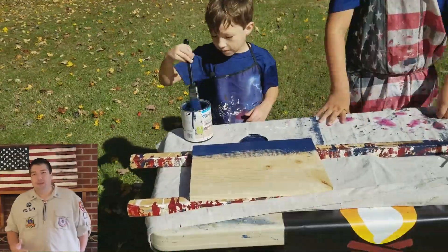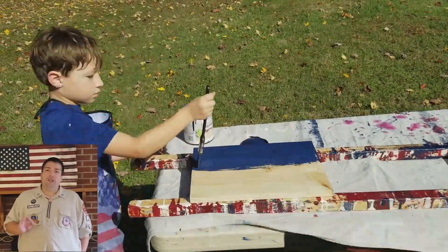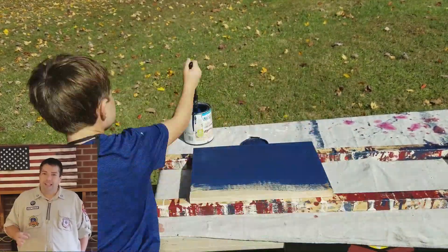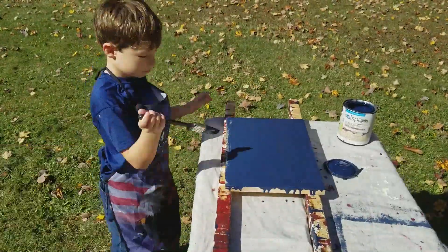Hey, it's Amanda. I'm Micah and James' dad. And throughout this video, I'm going to pop in and just give you some tips as a leader on how to do some of these flag techniques that Micah and James are showing you.